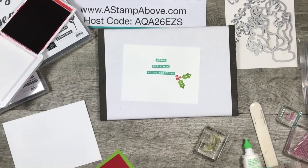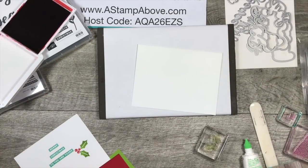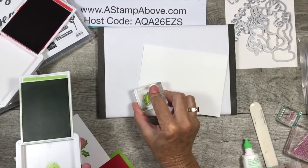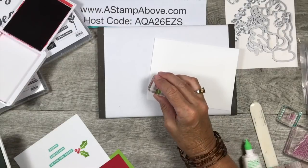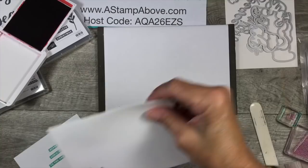As long as we've got everything out, I like to decorate the envelope too — just some little holly leaves and holly berries on there. Okay, envelope is done.